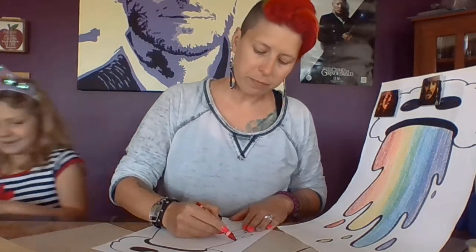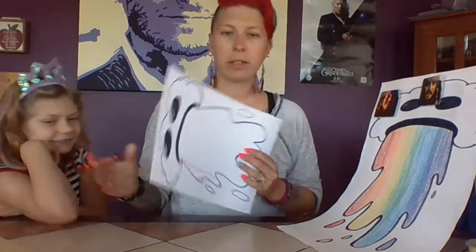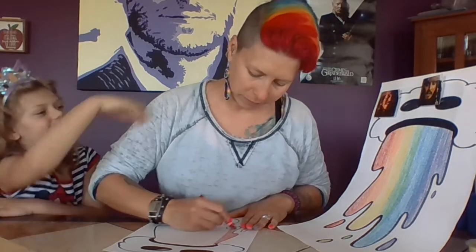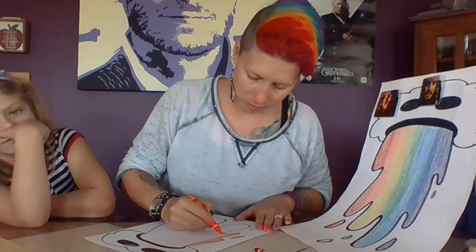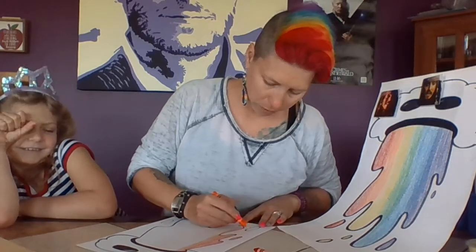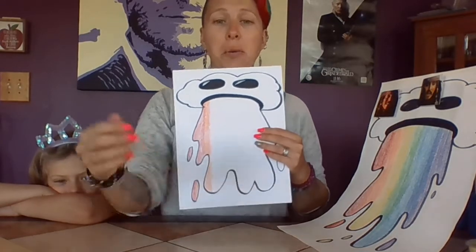Just kind of start coloring. Some students find that they have to draw a little line for each section so they can see it and break it up before they color it in — give themselves a guideline so they know how far to color. The ROYGBIV goes as your picture sits in front of you, from left to right. That is our color order. And just start coloring them in. The drips — whatever color you color them, right under. We're just going to continue right on across, and that's how it's going to go.